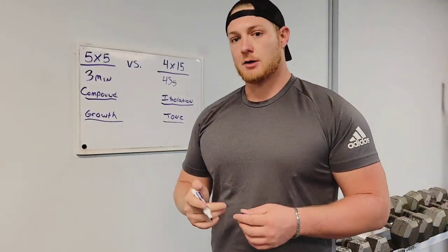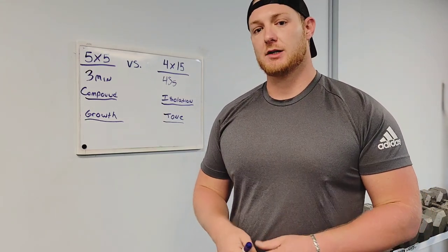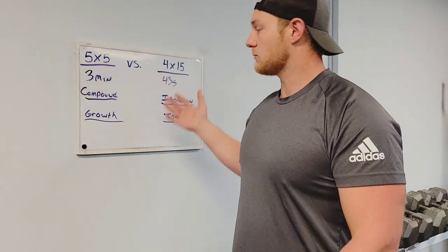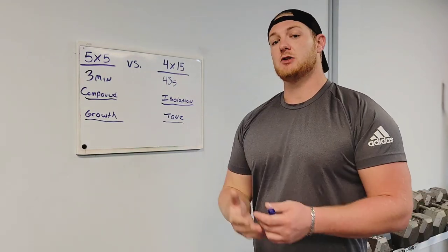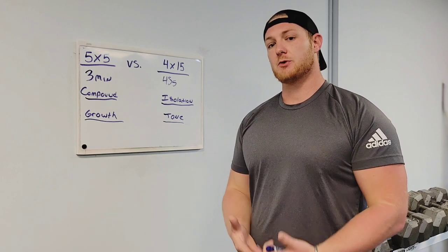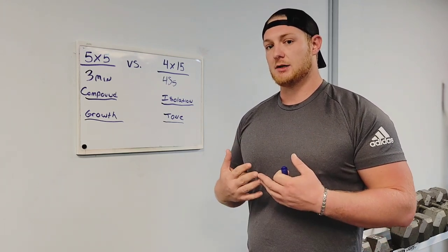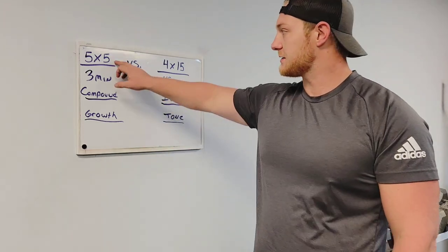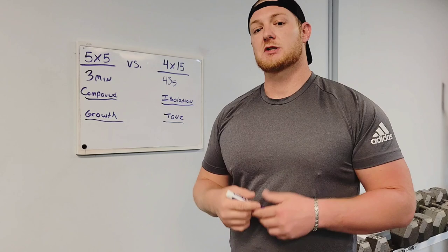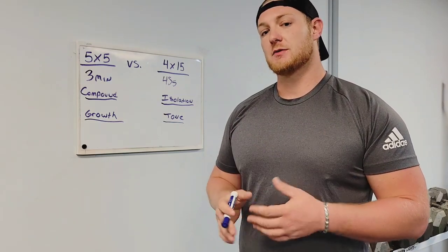To wrap things up, this is not set in stone. Everyone's body is going to react differently to different sets and reps. If you're a beginner, starting with four sets of 15 will benefit you because it'll give you time to get comfortable with the motions and adjust to how your body is going to feel doing resistance training. Five sets of five is going to be more for experienced lifters who are comfortable with these motions and are not going to injure themselves with poor form.